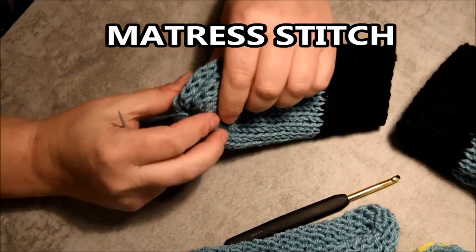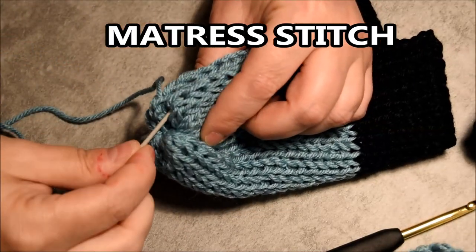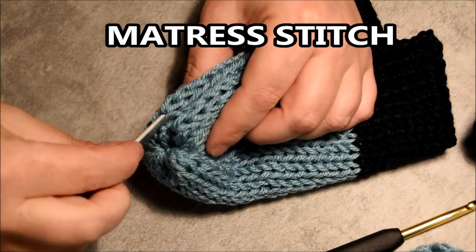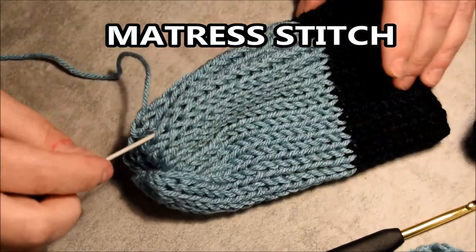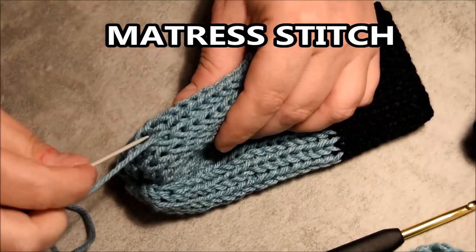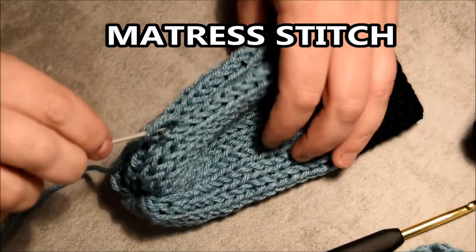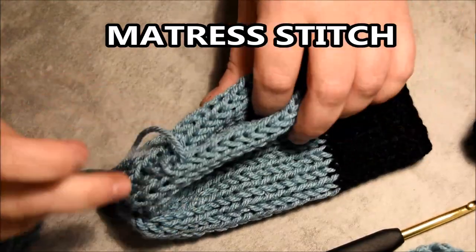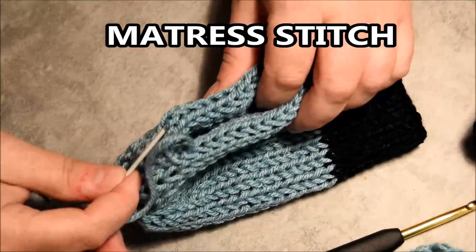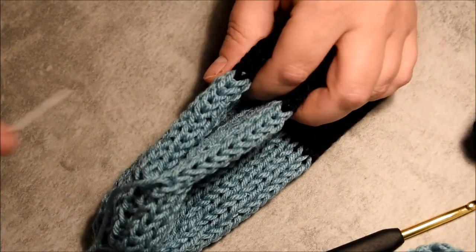Now I will attach those like I do in a lot of other videos — I will do some mattress stitch. I go and grab two stitches on one side, two stitches on the other side, and I keep going on the same row all the time, because if you go on another row it's going to twist and you don't want that. I will continue like this.